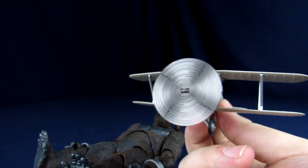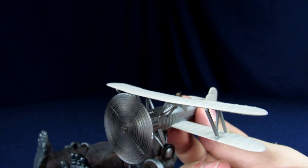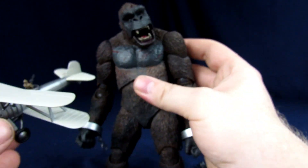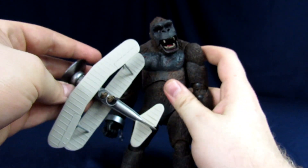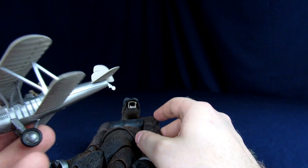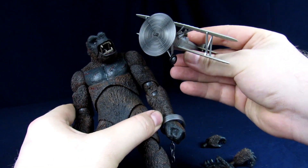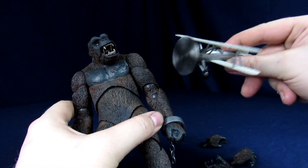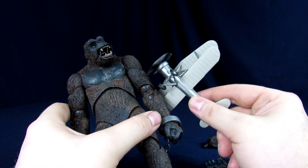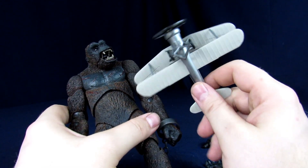This is actually a really sweet accessory — it's something unique, and it's something I wish we would have gotten with the NECA Godzillas at some point. My only fear was that it looked small in pictures, but when you actually hold it in your hand it's a lot bigger — it scales really nicely with Kong. You can have Kong holding it like he's about to throw it. I wish there was a way to make it look like it's flying around him — like a little stand or diorama.